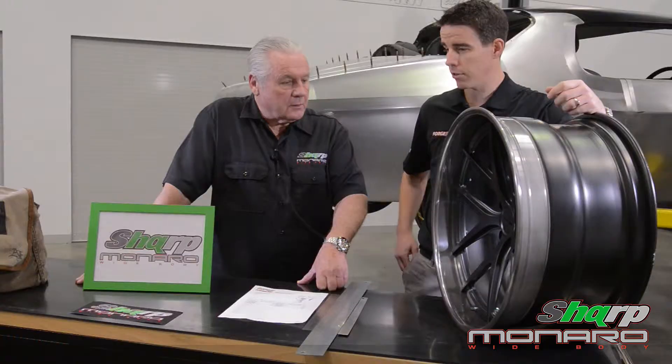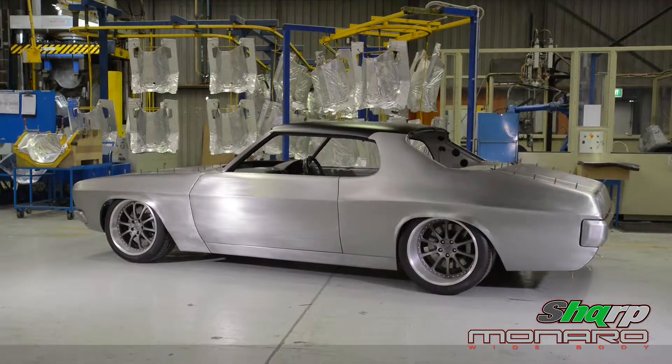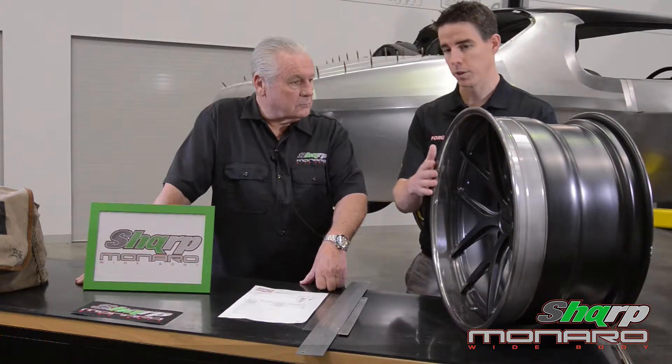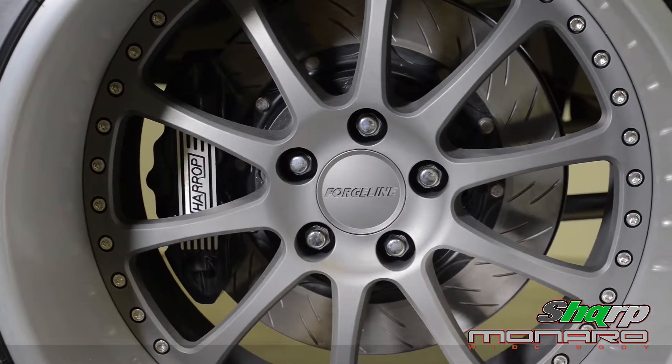Their passion is engineering. They've got a rich history — they've been doing it for over 20 years now. Half of the wheels they manufacture are specifically for motorsport and the other half of their market is specialist street applications, like Peter's HQ, where we can build a custom wheel with finish, offset and width to tailor a specific vehicle like we've got behind us.